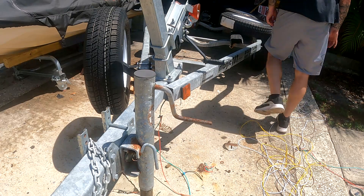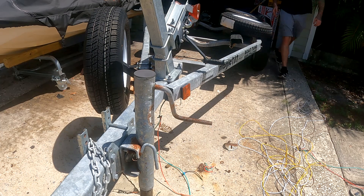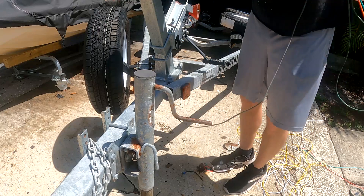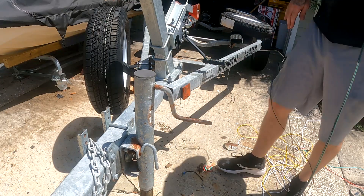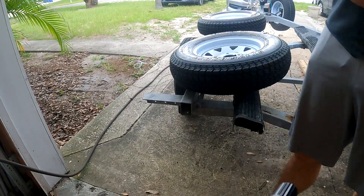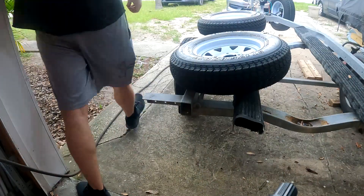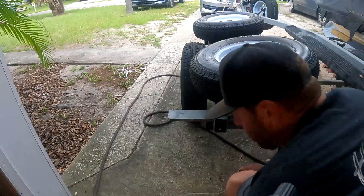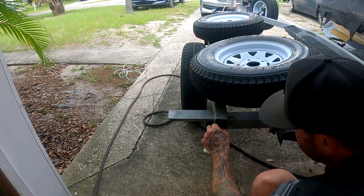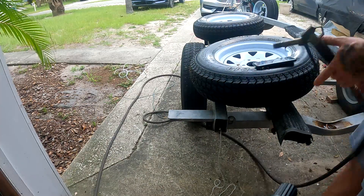We're just going to grab these from the back and yank them through. I pulled them too far by accident so that's not going to work - we're going to go see if I have some string and do it with string. Basic string you buy from Home Depot, nothing fancy, and air pressure to blow it right through. I'm going to hold air in here because this compressor is just not ballsy enough. And there we go.